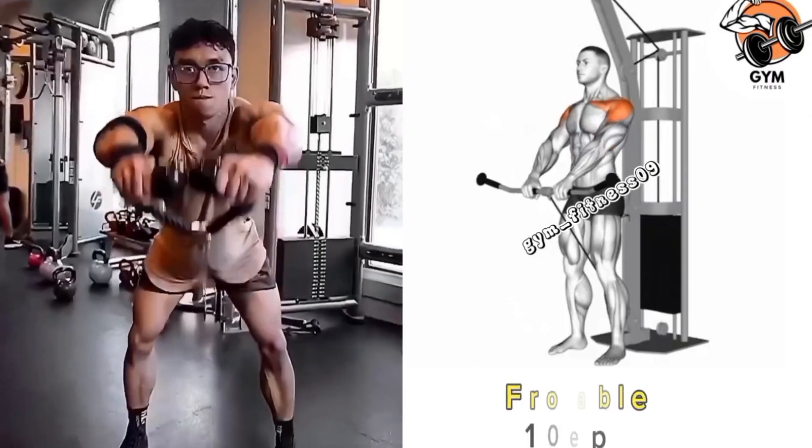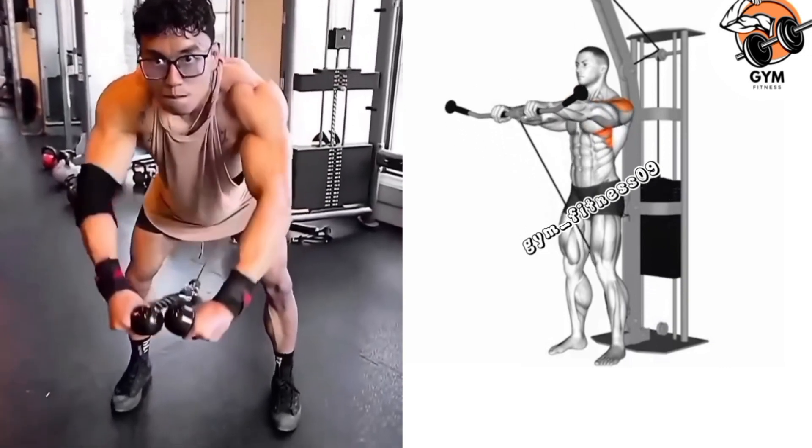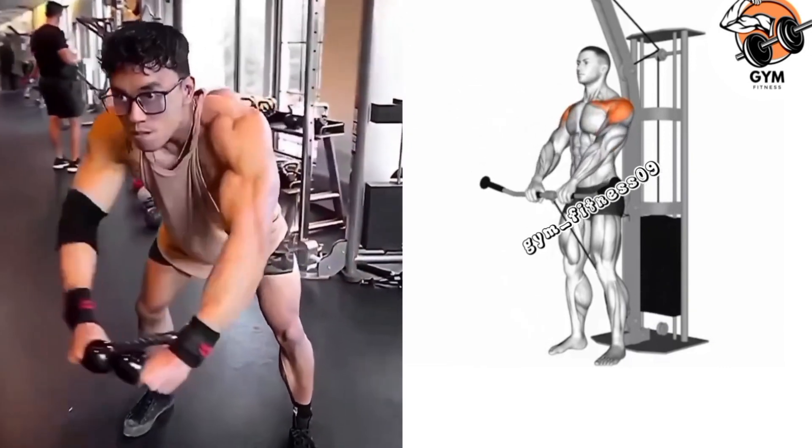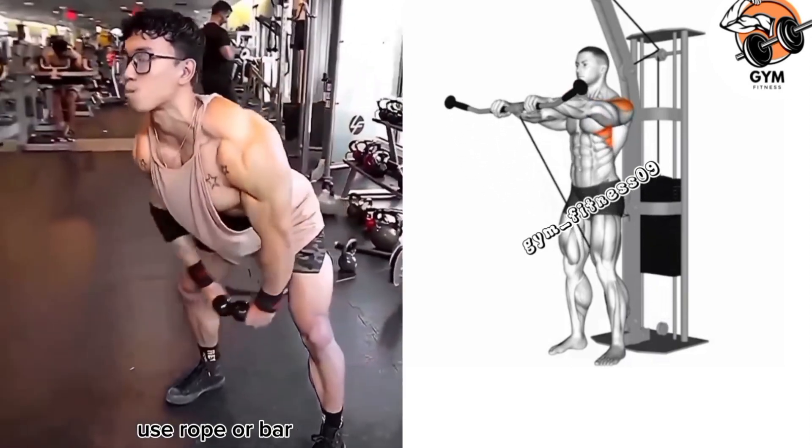Front Raise Cable Exercise. This is a great exercise to target the front anterior muscle of your shoulder. You can perform this exercise using a rope or bar attached to a cable machine. As you lift the weight, focus on the shoulder muscle.